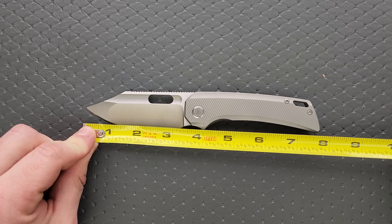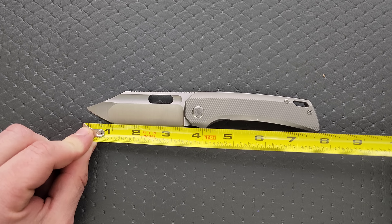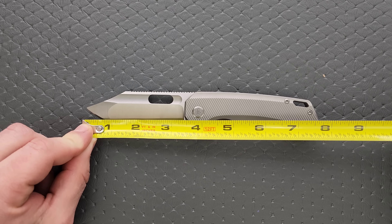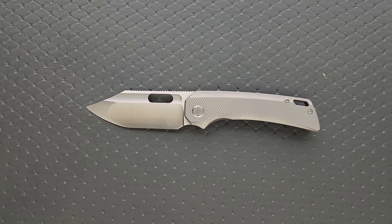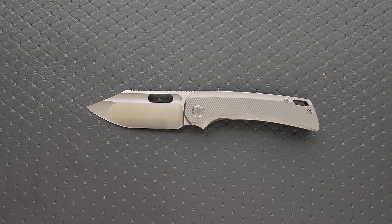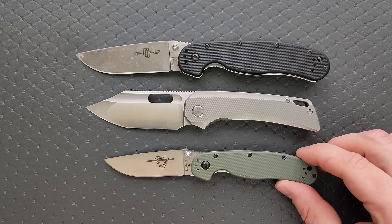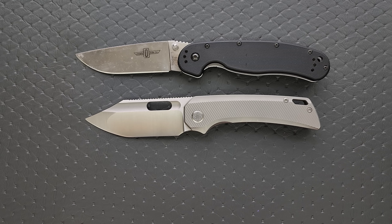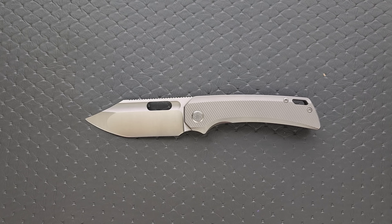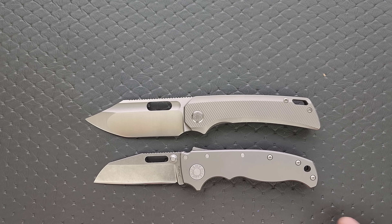Let's get a measurement. Overall length of the Relative coming in at 7.75 inches — that really surprises me, I thought it would be at least 8 inches. Blade length is 3.35 inches, cutting edge coming in at about 3 and a quarter. Still very close to what I'd consider full size. Up against the Ontario Rat Model 1 and Rat Model 2, this is about in between, but it's got a bit more presence than the Rat 2, so it feels more like a full-size knife than you might assume.